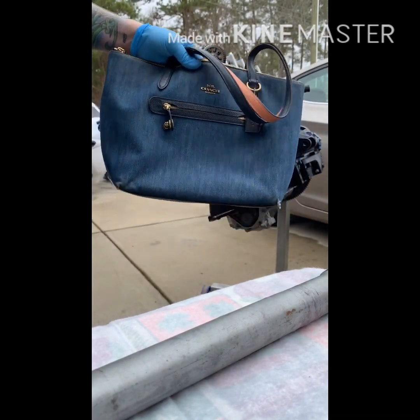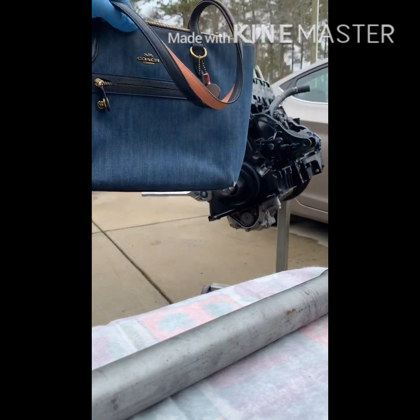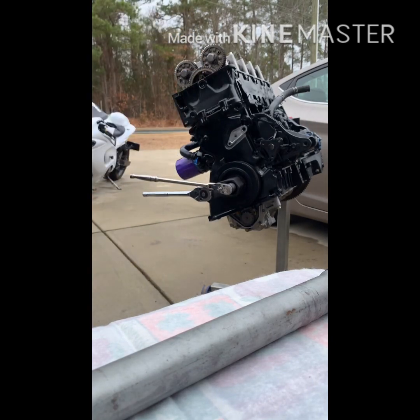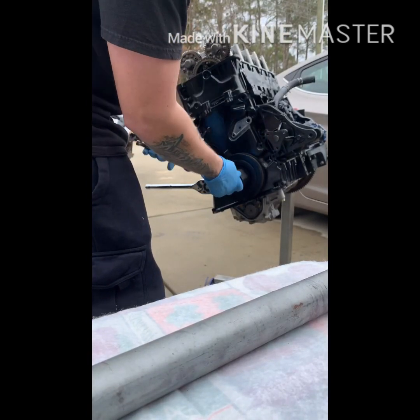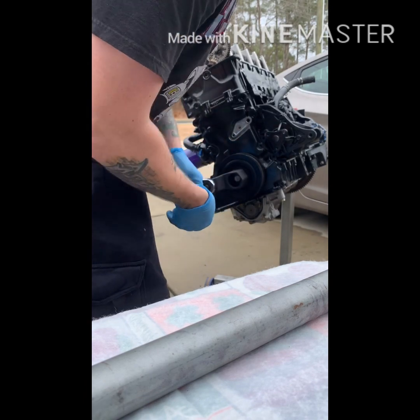So when the breaker bar doesn't give you enough torque, you gotta hit it with some extra force. Well damn — it does work.